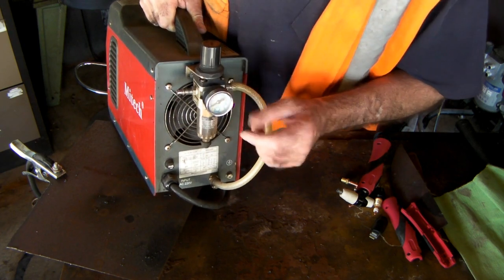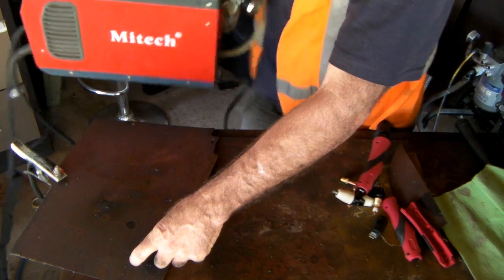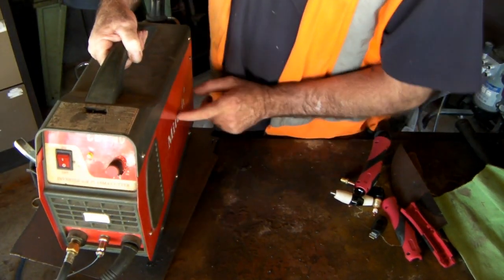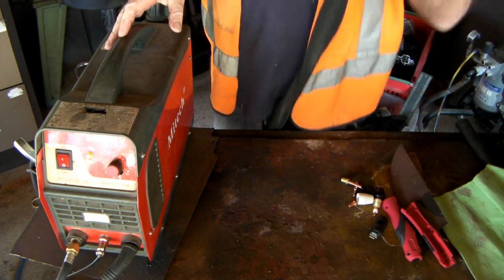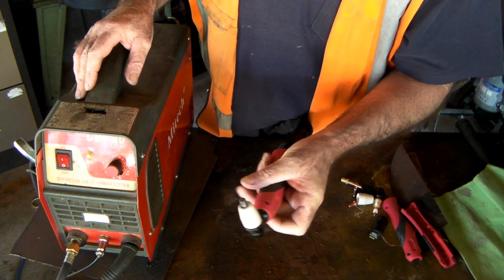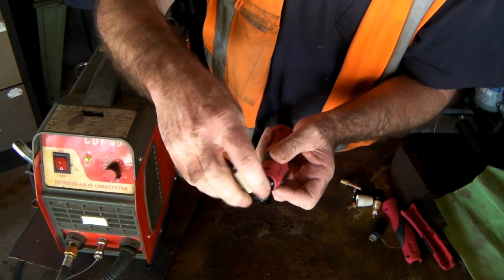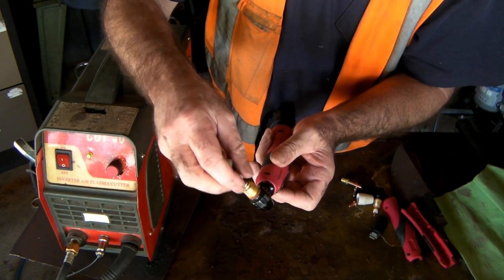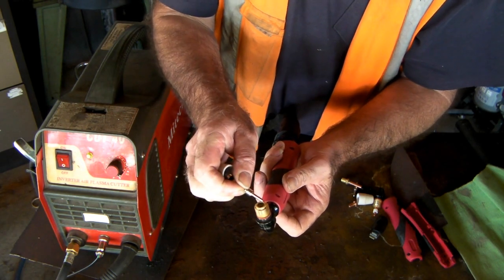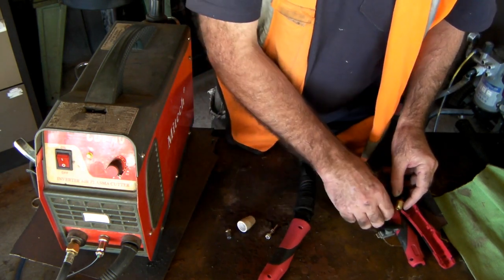You put your compressed air in here and regulate it to whatever settings you want. Then when it comes to your box of tricks and you pull the trigger or push the button, the compressed air shoots up through the torch and comes out at the nozzle. I've got one of these torches pulled to pieces, so I'll show you.